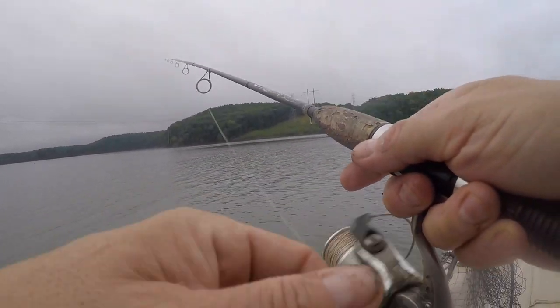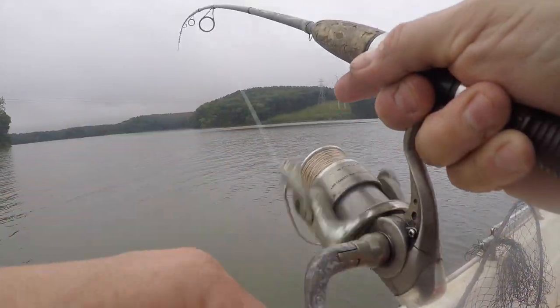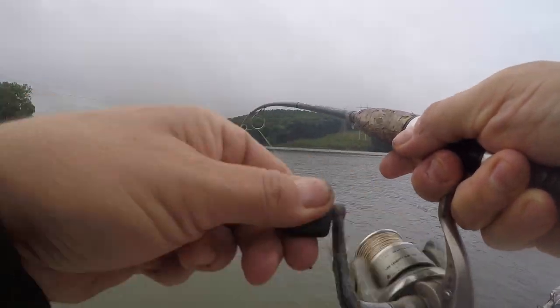I just rolled up here, anchored up, and kept some catfish. Seen some stuff on the sonar that looks like white perch, so I'll just drop a bait in the water.